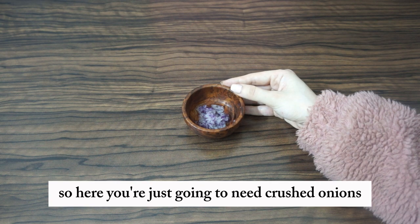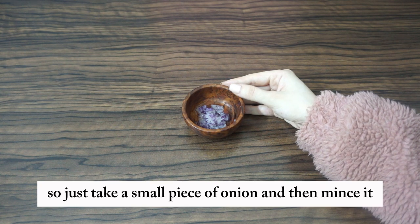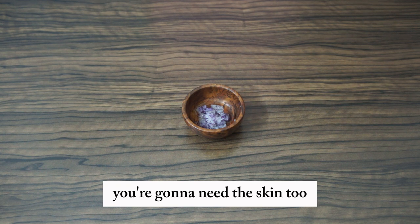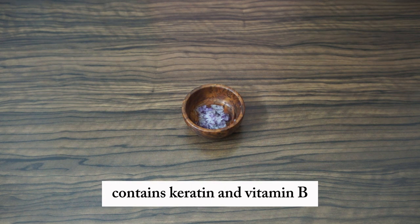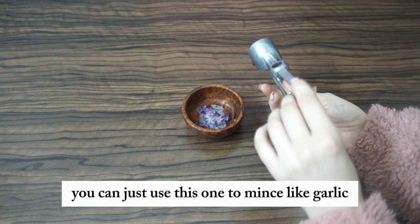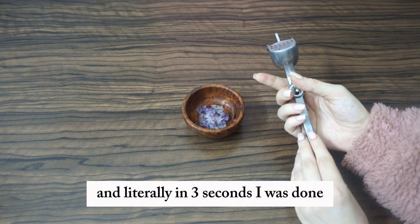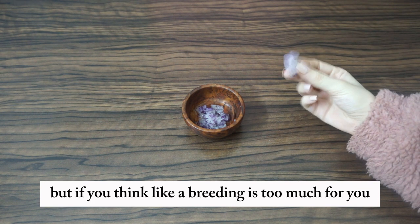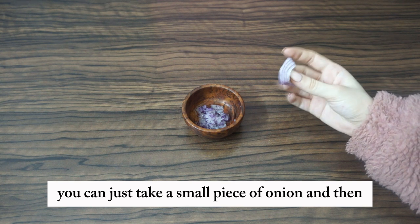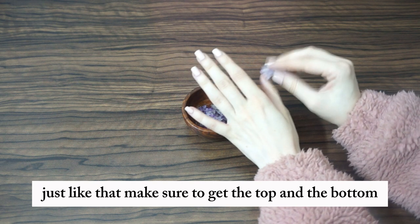For the first recipe, you're just going to need crushed onions. Take a small piece of onion, mince it — you're gonna need the skin too. Onion has great benefits: it contains keratin and vitamin B. If you're lazy, you can use a garlic mincer like I used — literally done in three seconds. Or if mincing is too much, just take a small piece of onion and rub it on your fingernails, making sure to get the top and the bottom.